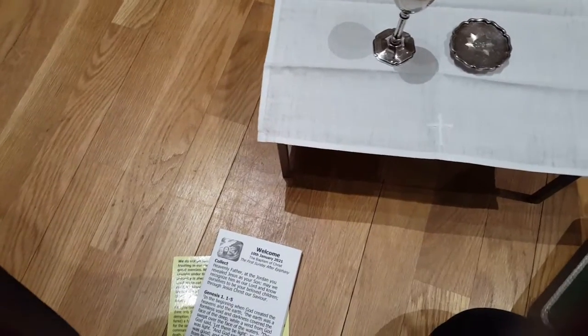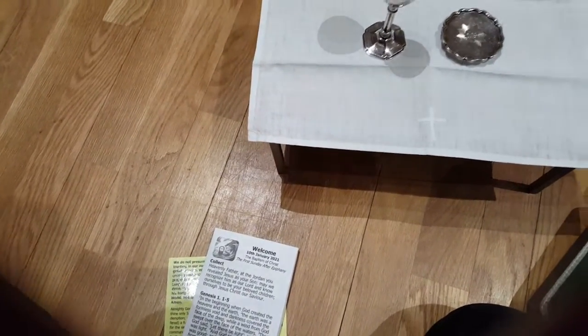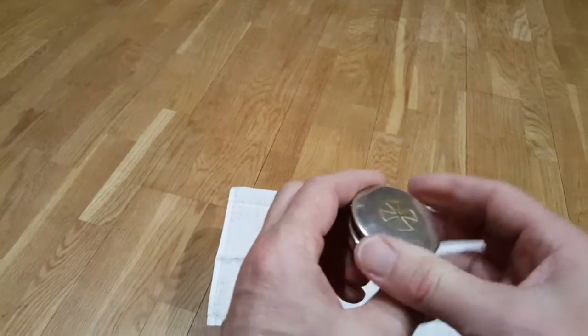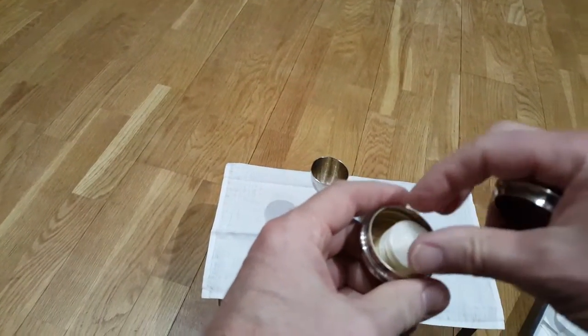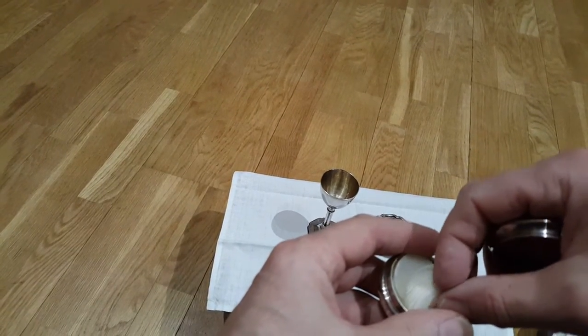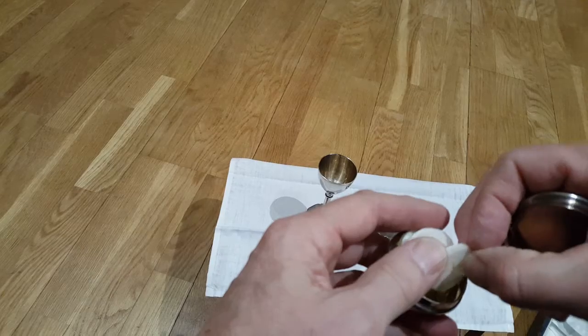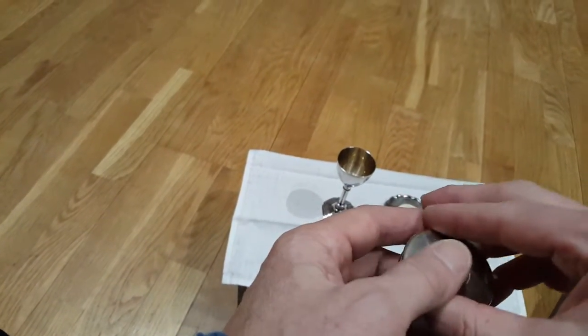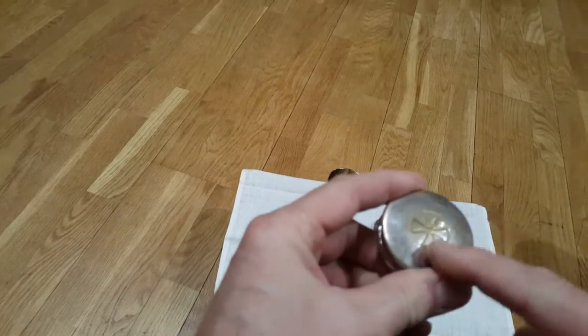You might not have wine at home — well, you can use whatever: Ribena, water, anything you fancy. It's the symbolism that counts. And here's a wafer to symbolize the body of Christ. Let's put a couple out — one representing you and one representing me. It's a bit tatty; it's done quite a few miles over the years.